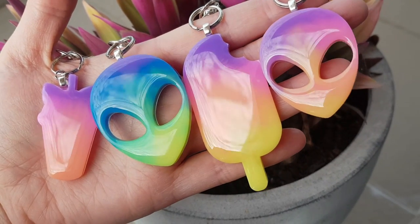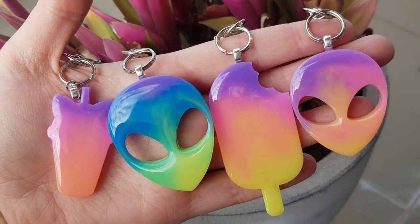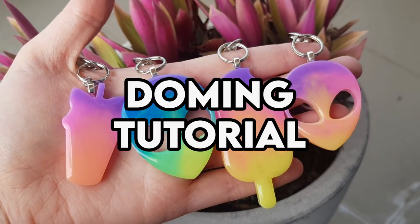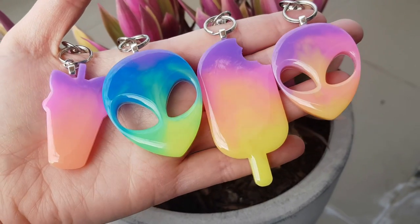Hello everyone! My name is Nicole from Seriously Creative and on this channel I share resin tips, tricks and time lapses. In today's video I'm doing an updated doming tutorial. The last one I made was a few years ago and I feel like I've learned a lot since then, so I just wanted to share it with you.